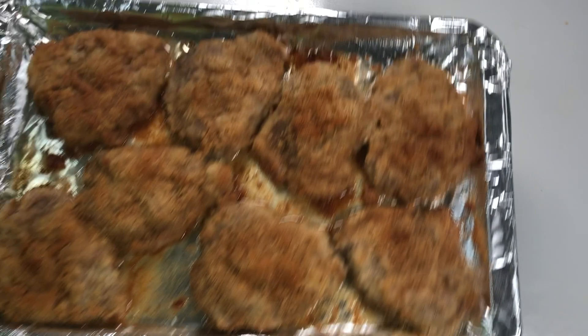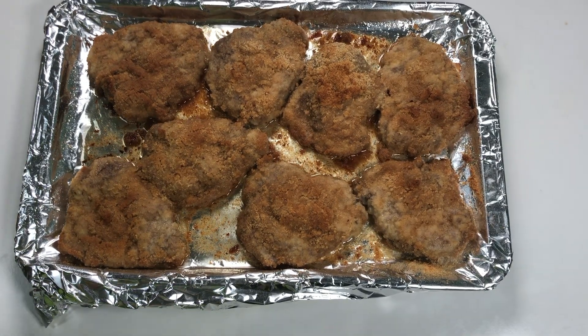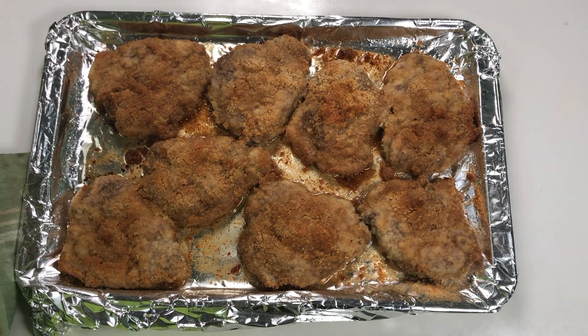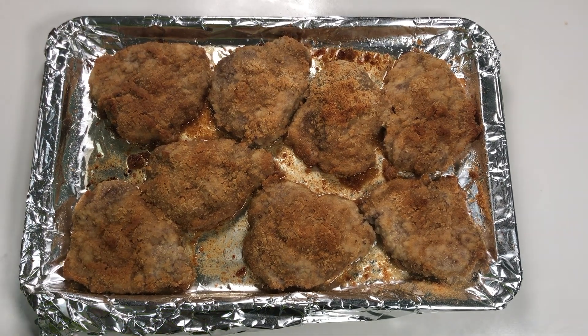After 30 minutes, here's our pork chops. Looks great! This smells good, guys!